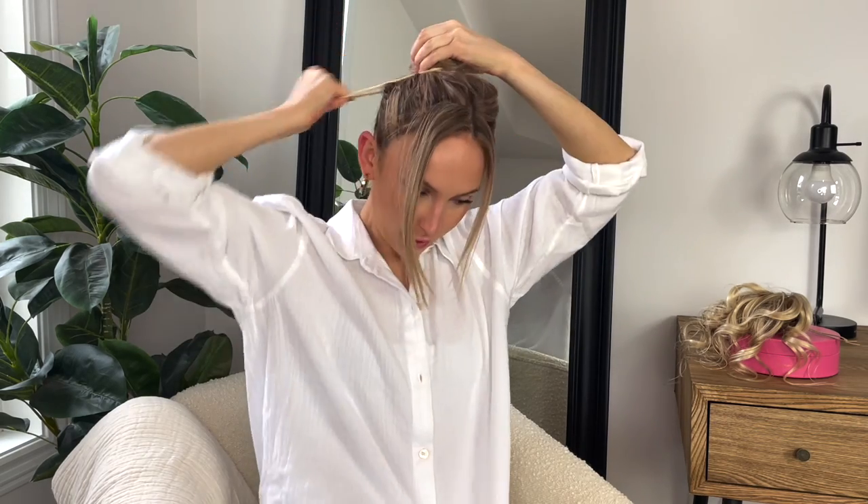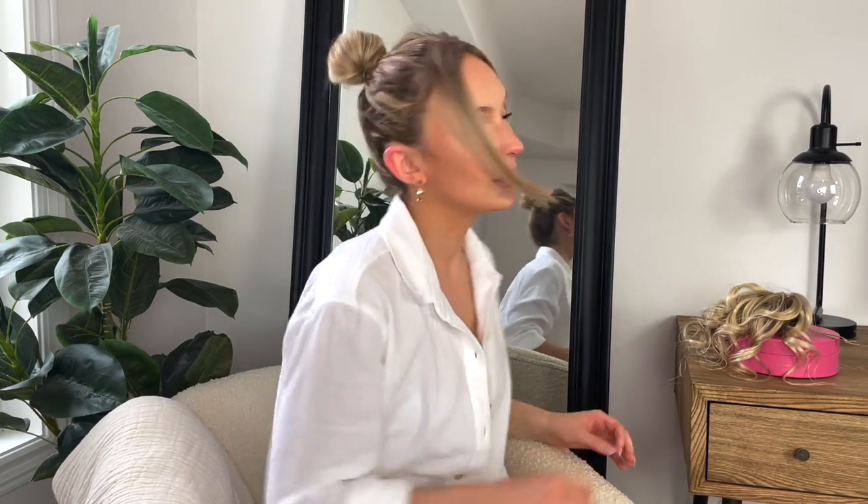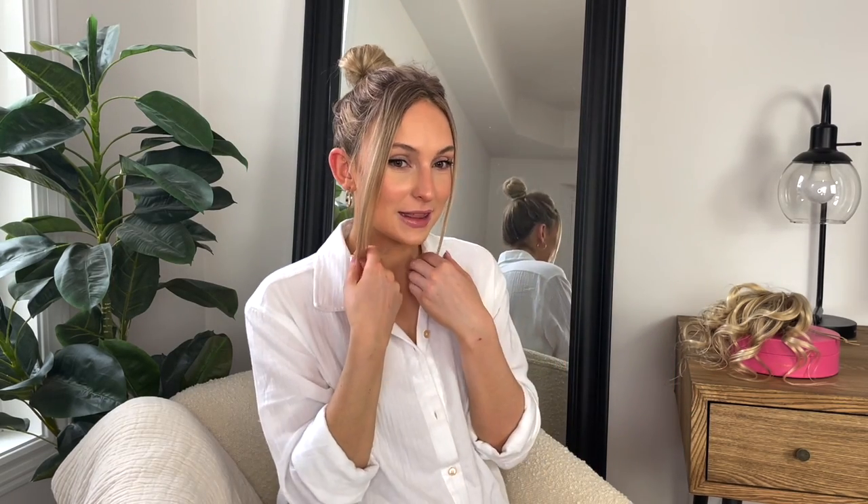I twist the rest of my hair and then start spinning it into a tight bun. We're using our gravity-defying hair tie because they're just a game changer. I like to pull out the top piece for more texture, and you can leave the front pieces like this, but I like to give them a little curl.